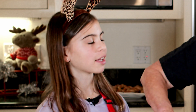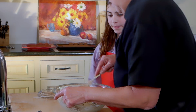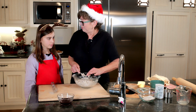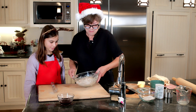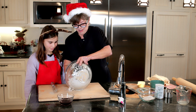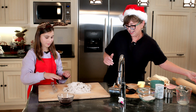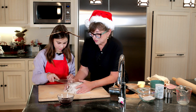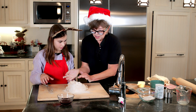Maybe if you saw me somewhere else — like on the soccer field. We're going to dump this here and get all that loose stuff attached. You have to use your hands and squeeze. Oops — and this is why I went to get this.